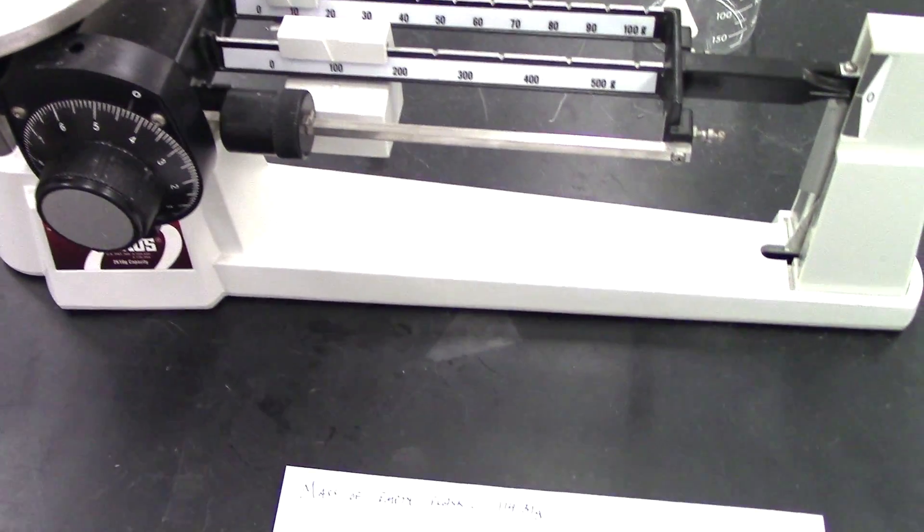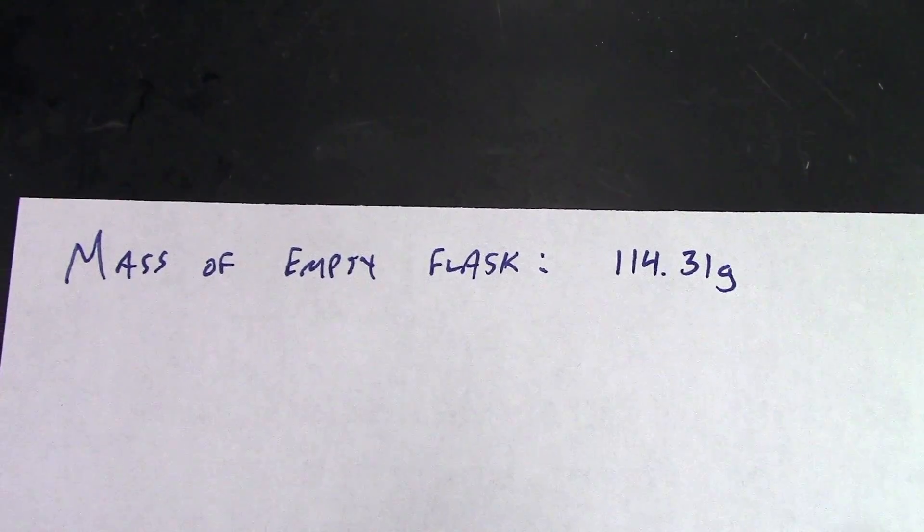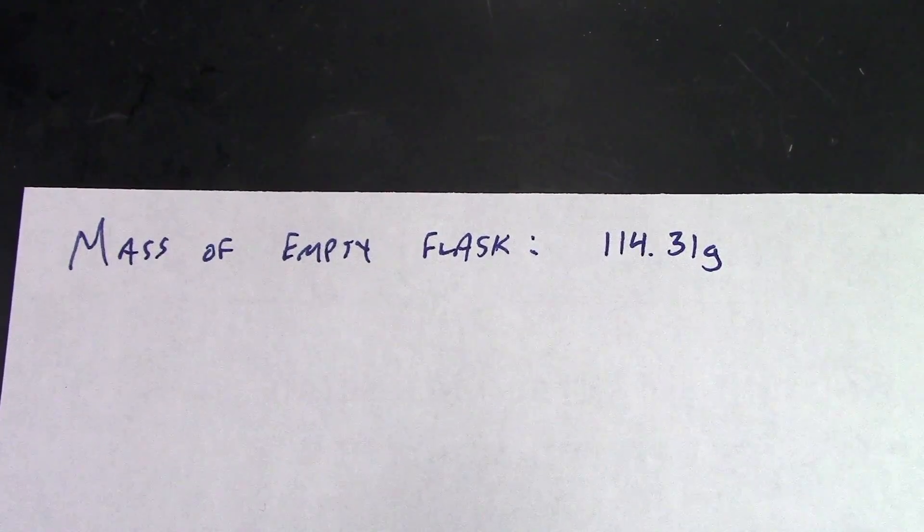Here's one of the most important things that introductory chemistry students forget to do: specifically write down the exact measurement that you take every time you take a measurement.